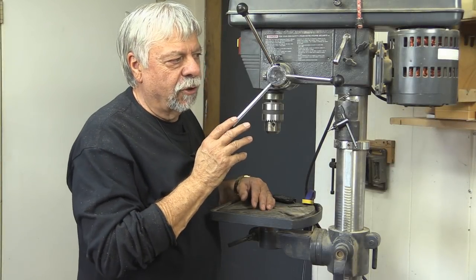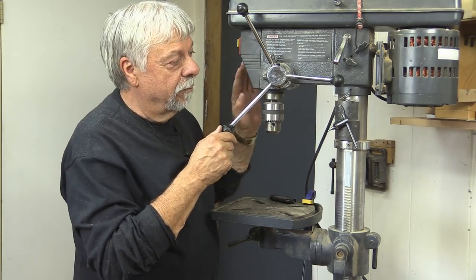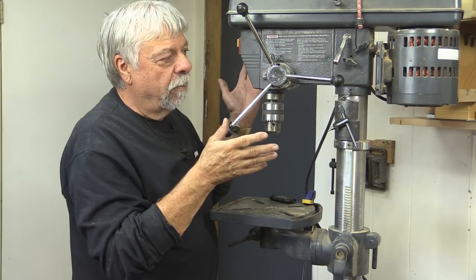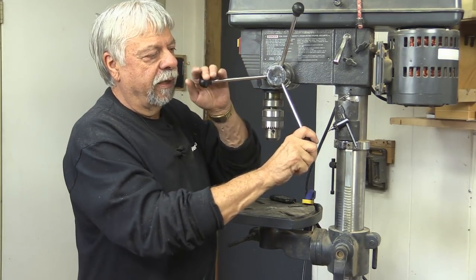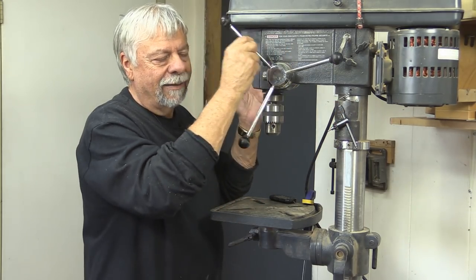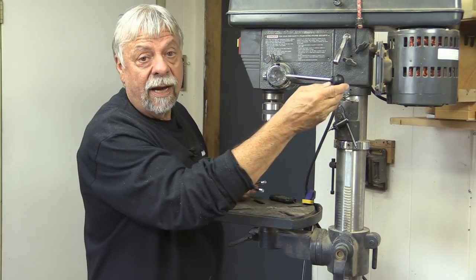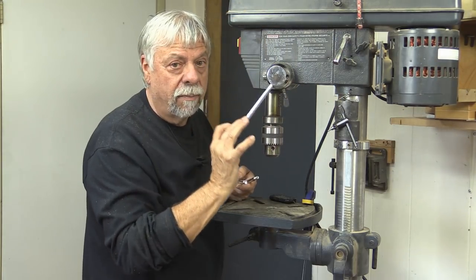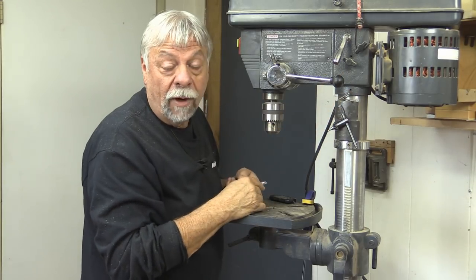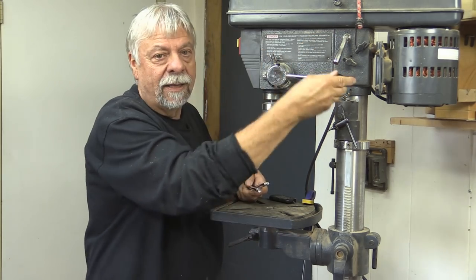One of the things that manufacturers started doing quite a number of years ago — I expect probably to keep down the price of drill presses — is replacing wheels with bars like this. I often would push one bar and then have to grab the other, and I discovered they kept getting in the way. So what I did was take two of them off, and now I can do all of my drilling with just one bar without the others getting in the way. It may not work for everybody, but it might be worth trying if you find the handles getting in your way.